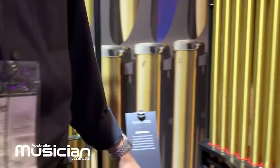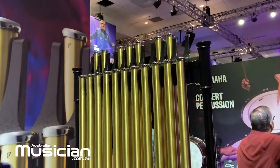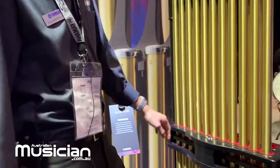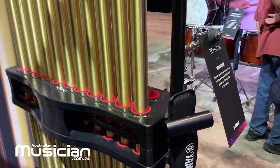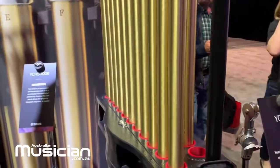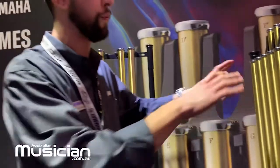We'll switch over to the YCH 7018 — these are inch and a half tubes, a little bit bigger. A lot of the same design elements from the 6018. A couple differences: we do have additional slots with the inch and a half tubes. We're going to have three additional tubes on the lower end and two additional tubes on the upper end, so you can play for different playing situations.